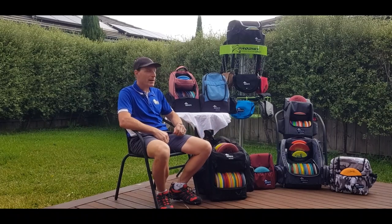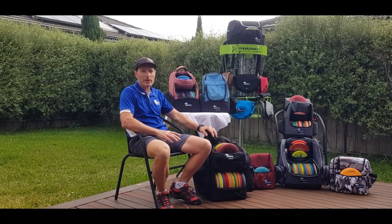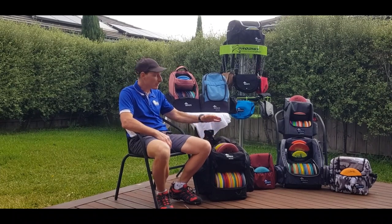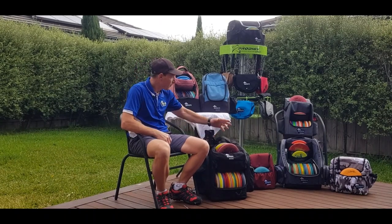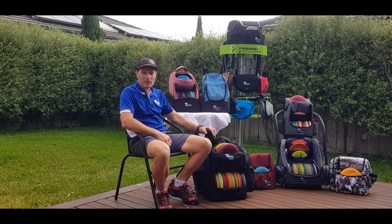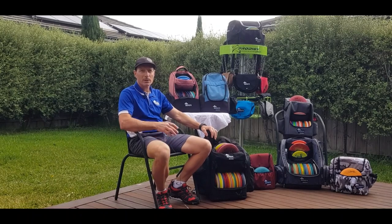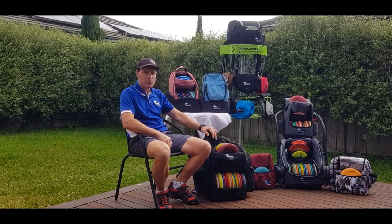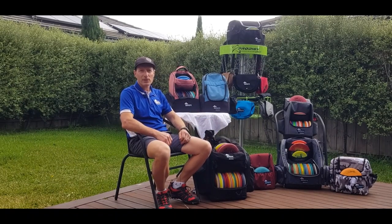I'm really, really proud of this bag. This is the second bag that we've designed from the ground up — all the manufacturing, all the engineering, all the testing, everything has been done by us in-house here at Bergs. The first one was the disc golf satchel, a 5'6 disc golf bag, which we're really proud of. All of our big bags have sold out because our number one philosophy is quality and usability. We are disc golfers and we make disc golf bags for disc golfers.